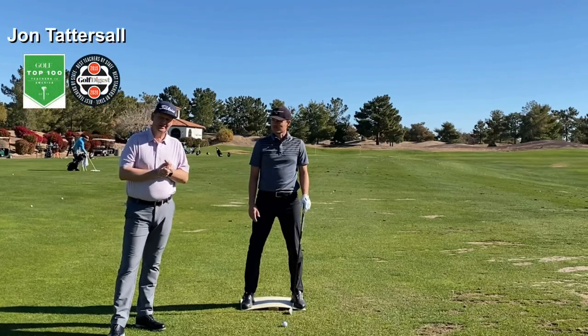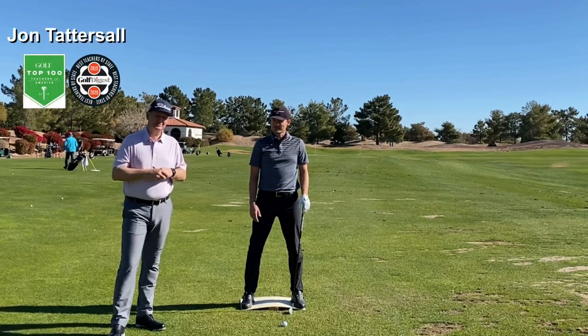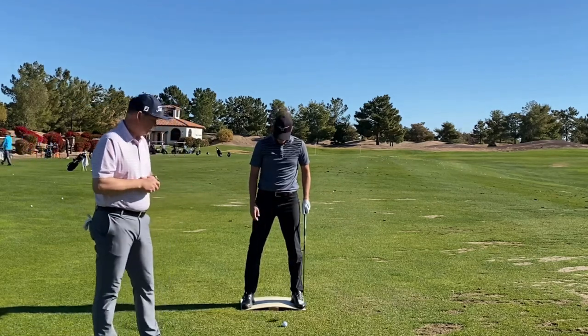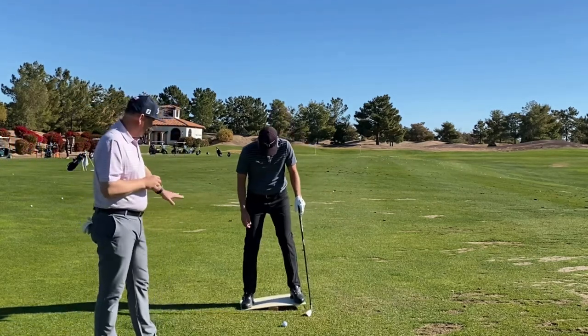Hey guys, we're out at the Raven Golf Club in Phoenix, Arizona. Beautiful day to be out here. Freddie and I spending a little time together, just been messing around with this drill for a little while — it's about how to pressure the ground.